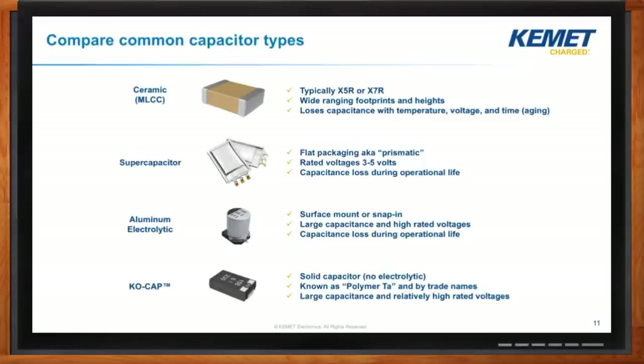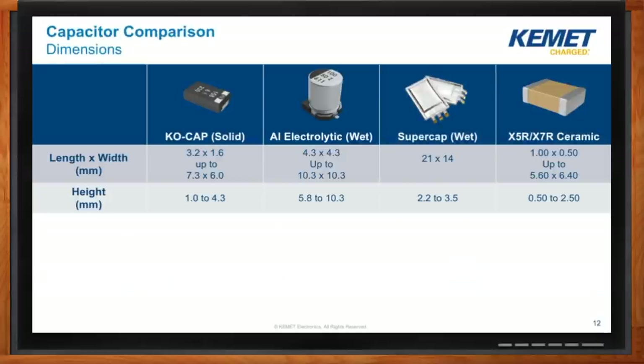How do the dimensions compare? KO-caps tend to be the smallest. Aluminum electrolytics tend to be the tallest. Supercaps tend to be the most flexible in terms of how you build them. And ceramics have a wide range of footprints and heights — they can be very big, but you can also get smaller pieces that add up to that big capacitance number you calculated.